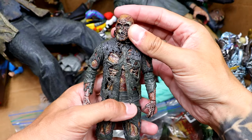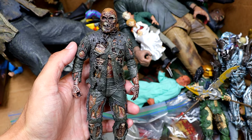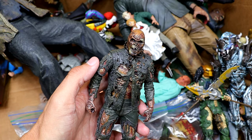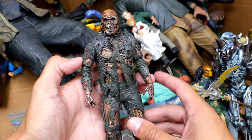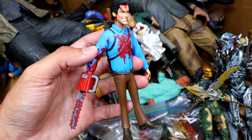We have another Part 7 right here. Great-looking figure again. I love this figure. Part 7 was honestly my favorite film of the Friday the 13th series — and I know it's ridiculous with the telekinesis and everything — but I enjoy the film and I like this design the most of Jason.